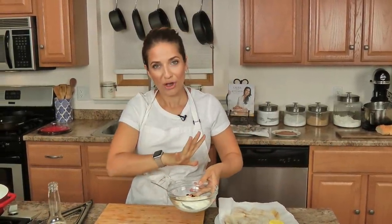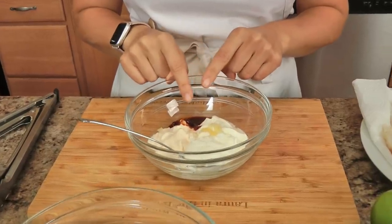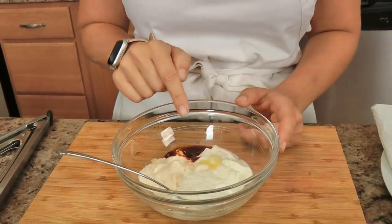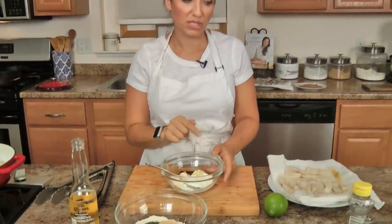For the star of the show, which is the sauce that goes on top of the whole thing, you need equal parts mayo and sour cream, some chipotle in adobo — this is the juice from the can, but you can also just take one chipotle and cut it up really fine. You also need a little bit of garlic, a little bit of lime, and some salt.